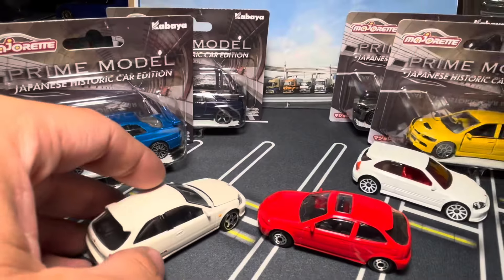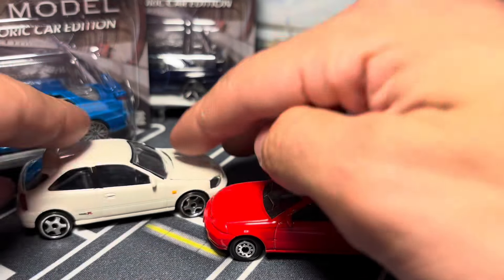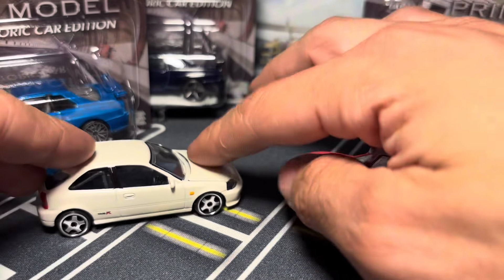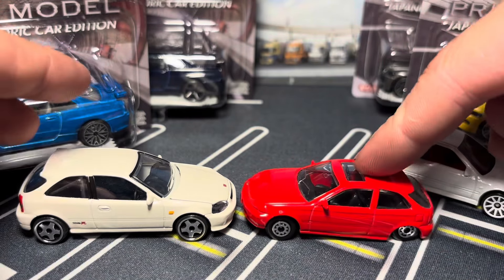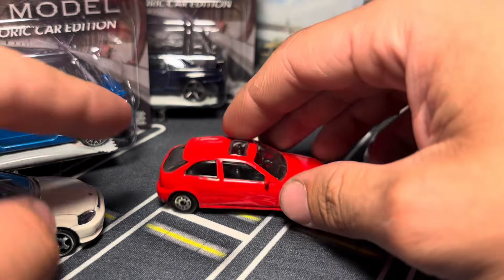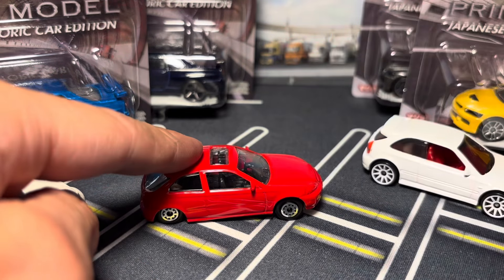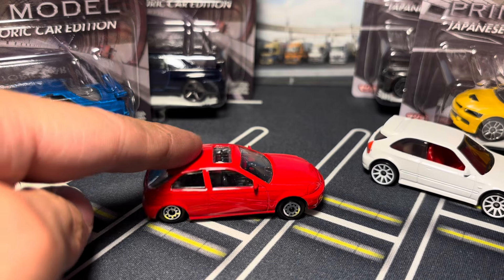One thing they do share — the suspension. The Maisto one looks like it's squatting in the back all the time; that's just how the casting is. I like how much it drops though, so you can really load it up with luggage.